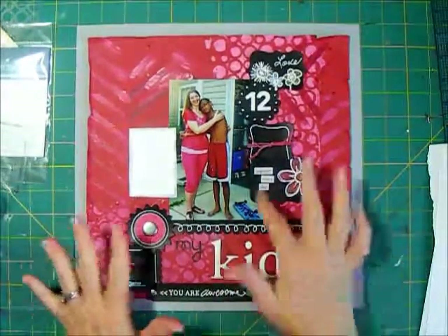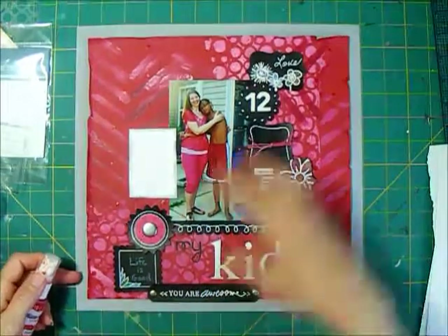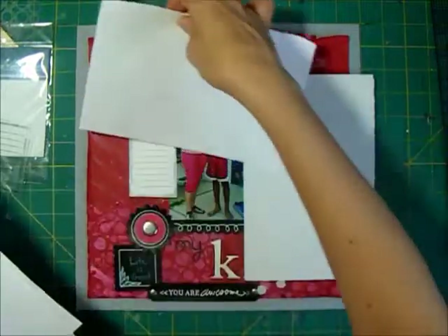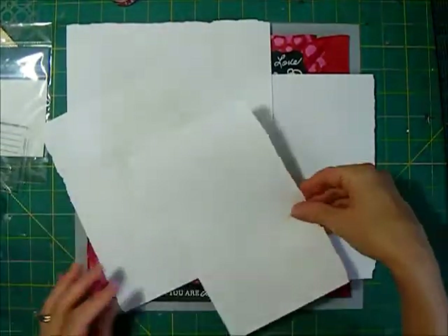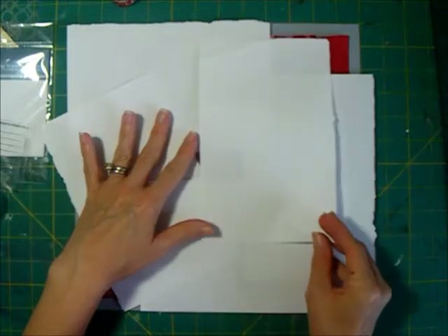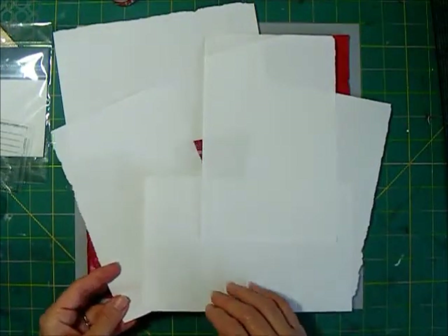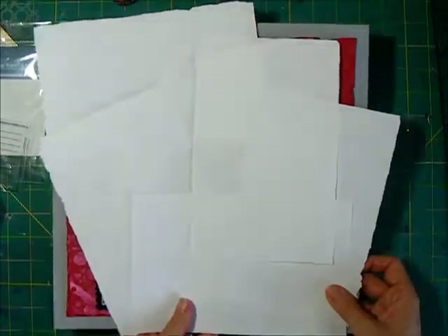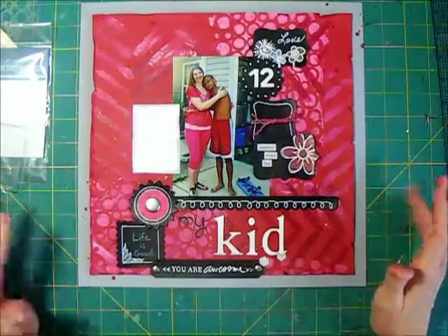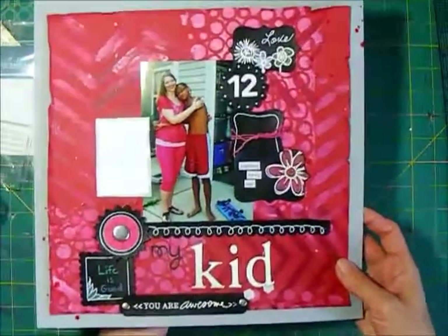One last thing before I finish the page - I feel like the color needs to go all the way to the edge, so I'm going to add a little bit of mist around the edges, but only in a couple of corners. I don't want it to go on my journaling or on top of my embellishments. This would have been better done before I glued everything down, but since I haven't, I'm just going to cover a lot of the layout with some scrap paper so when I drop the mist it will go just on those corners. I'll take this over to my misting box and do the little droplets.